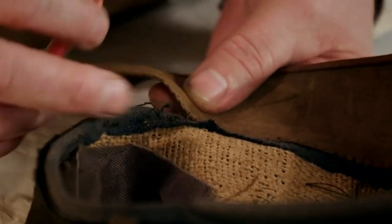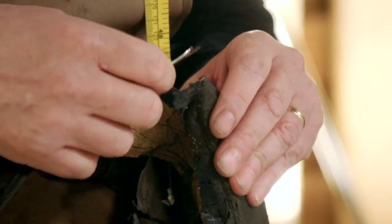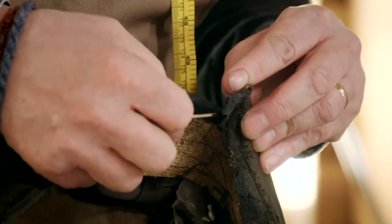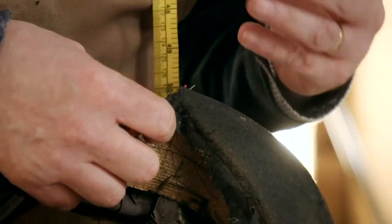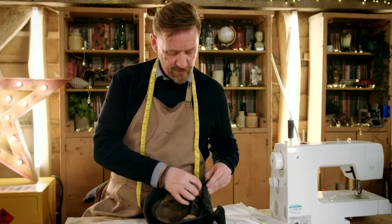As a hat maker, I work on so many different kinds of hats and I'm really quite blessed because every day there's a new talent. I do a lot of restoration work for museums and galleries and collectors, and there is something sentimental knowing that this is not for a collector — it's for somebody who's got attachment, and that makes it quite a serious job.